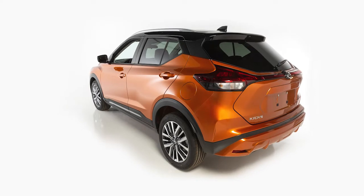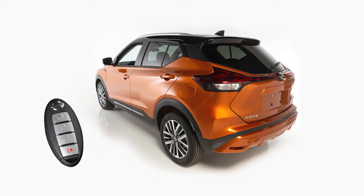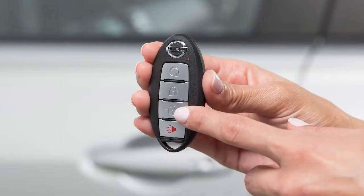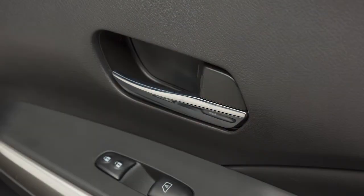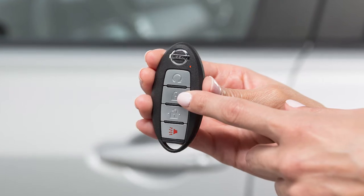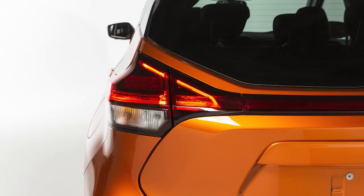The Intelligent Key has remote keyless entry functions that can operate within approximately 33 feet of the vehicle. Press this button to unlock the driver's door. Quickly press this button again to unlock the remaining exterior locks. Press this button to lock your vehicle. The hazard lights will flash and the horn will beep to let you know the doors have been locked.